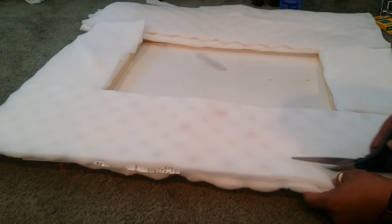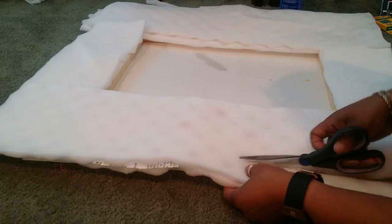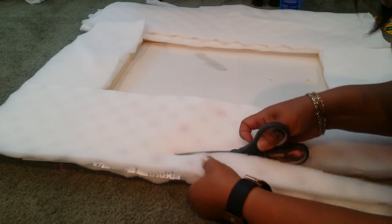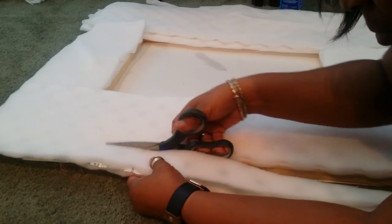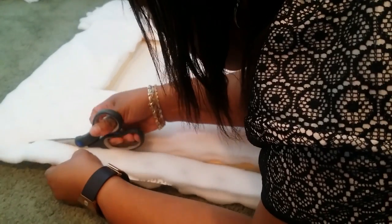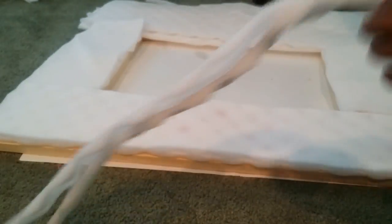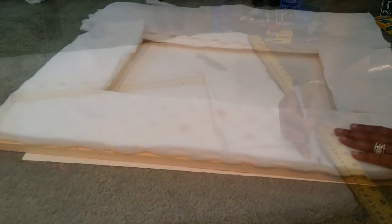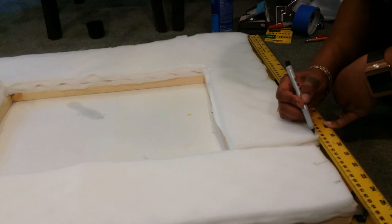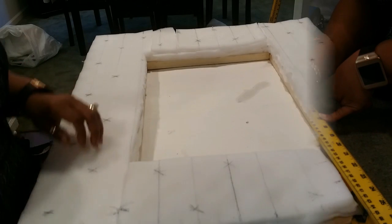While that's drying, let's go ahead and put the foam on our frame. I purchased a mattress pad from Walmart, which is much cheaper than buying foam, and I cut it to the size of the frame. Here you see me trimming off the extra. You trim it all the way around your frame and then it'll be time to mark where you would like your lines. I marked it on the board — it gave me an idea of where I want my lines now that I have my foam down.